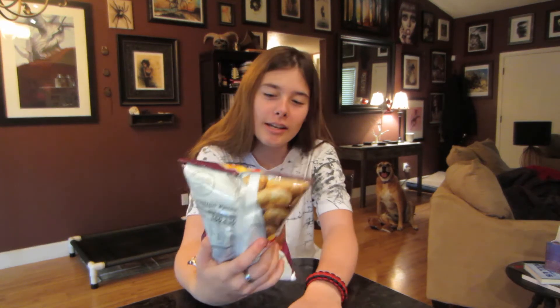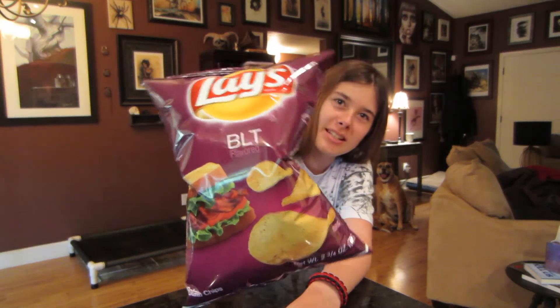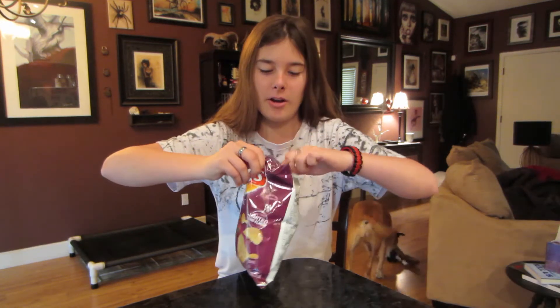Hi guys, Bailey Patsy here with another review. It's BLT Lazy Musician Potato Chips. We saw these the other day and they just look interesting. We've done a couple reviews on beard potato chips, so we thought, why not?